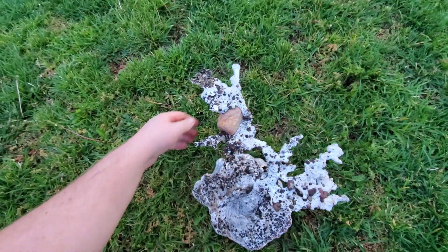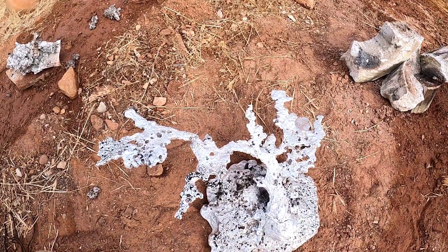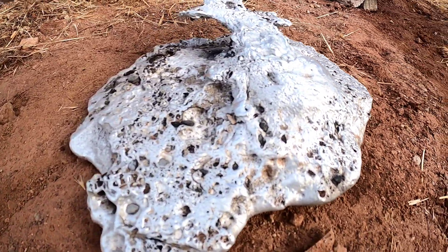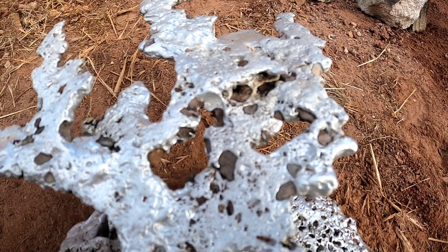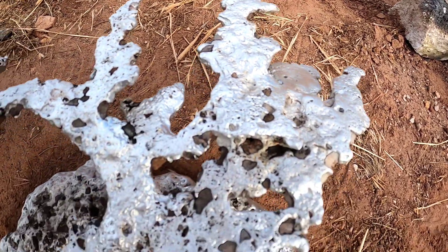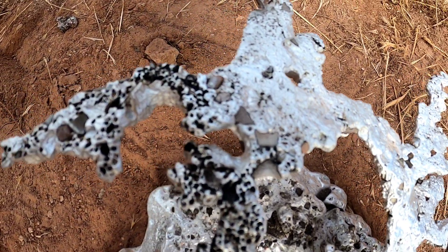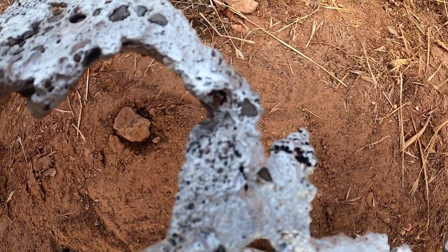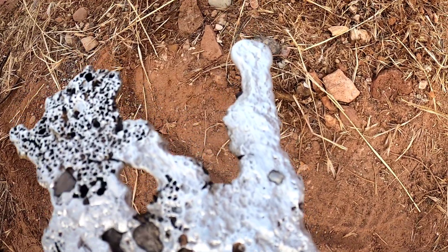Let's see if we can get the big rock out.